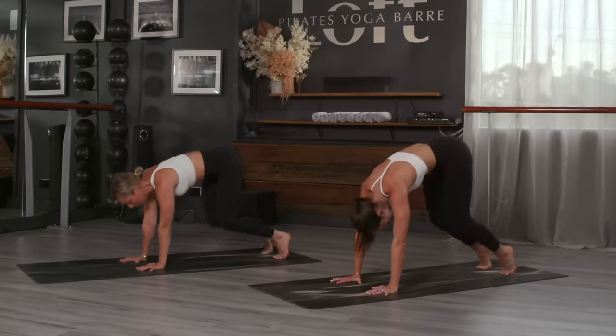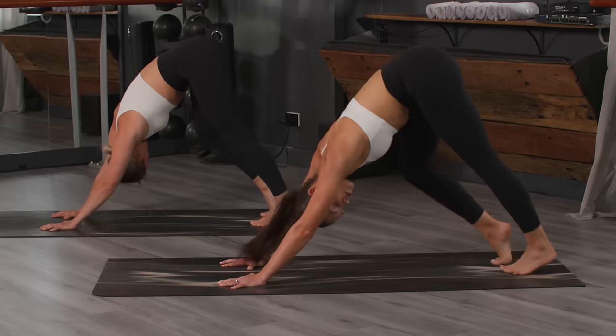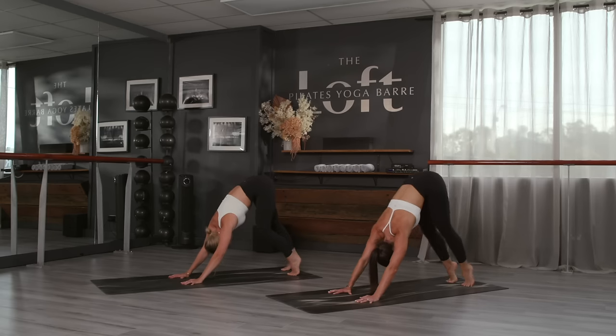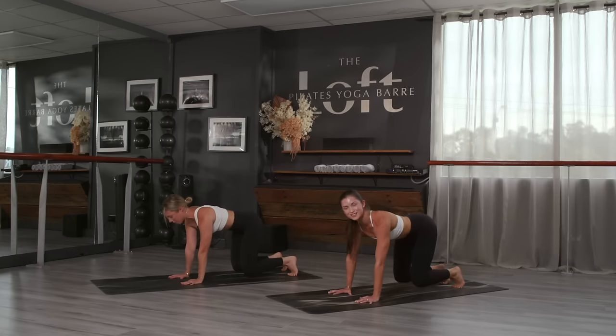Send those hips up to downward dog, pedal out the legs, breathing in through the nose and out through the mouth. Let your head and neck relax. We're gonna go back into that bear hover in eight — seven, six, five, four, three, two.